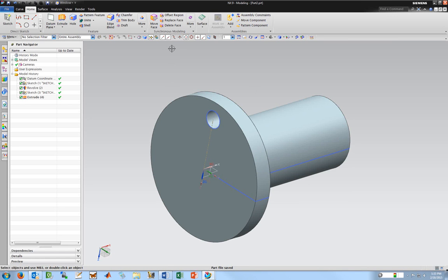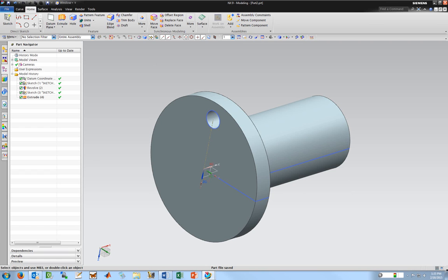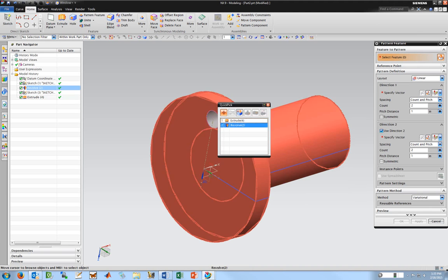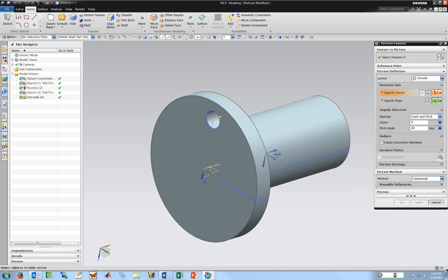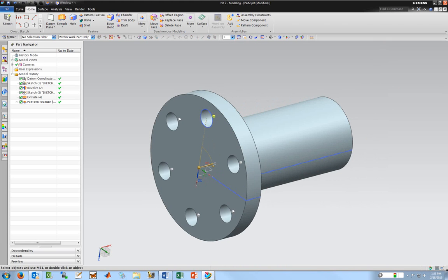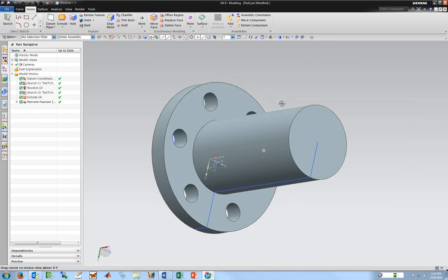I want to array this feature. The tools change names in NX9 — pattern feature is what you're looking for. So pattern feature, select the feature to pattern — I select that extruded hole. There are all sorts of options here. I want circular. I need to pick the vector and the origin point — 60 degrees, six instances, that's what I want. So same result, different process. That's pretty much the other part I wanted to create, so I'll go ahead and save that.